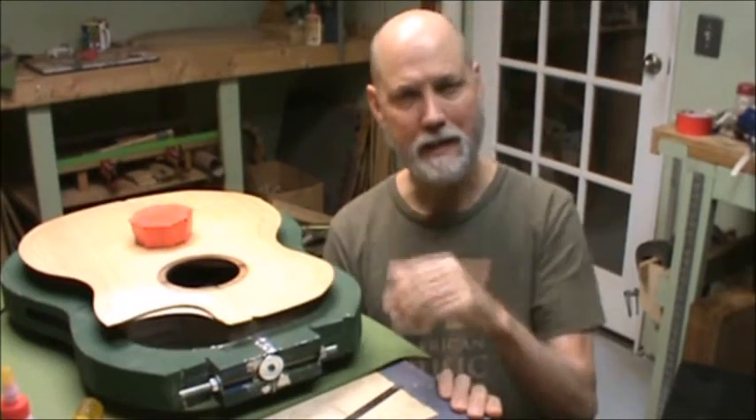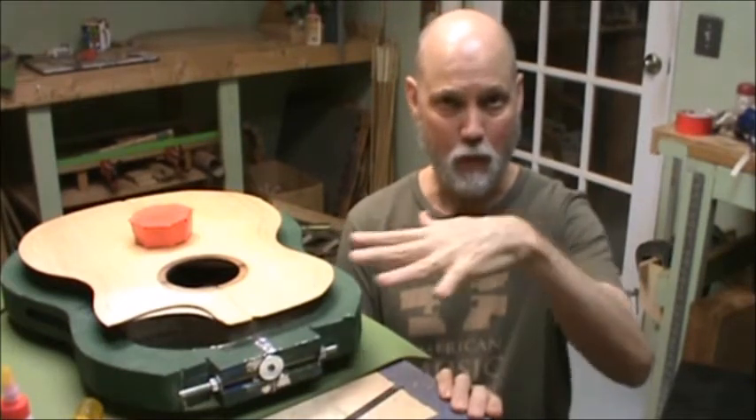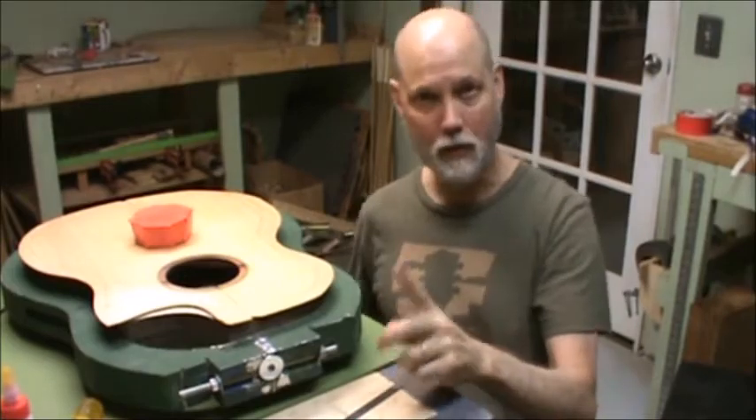As you know, when we butter up the side assembly to glue the soundboard on, the soundboard becomes quite lubricated. So what I like to do is this.